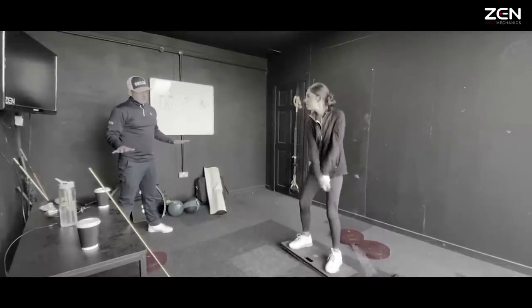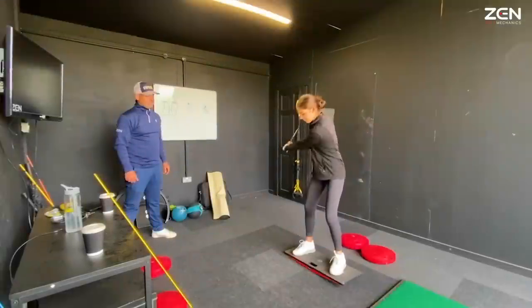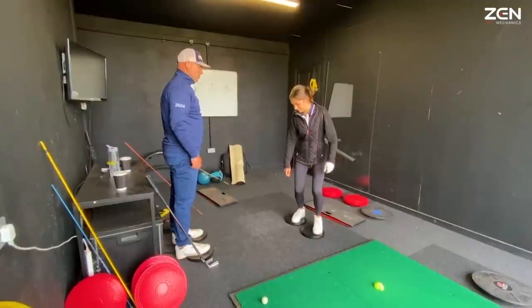Keep the swing really short, but go as fast as you can — fast, fast, fast! Good! This is going to give you club speed.